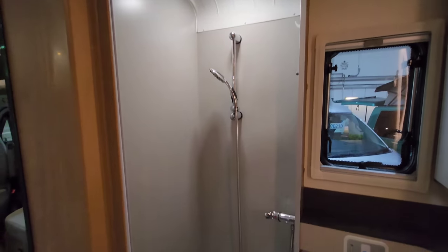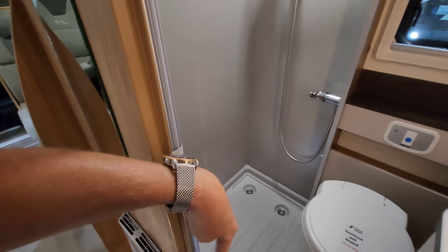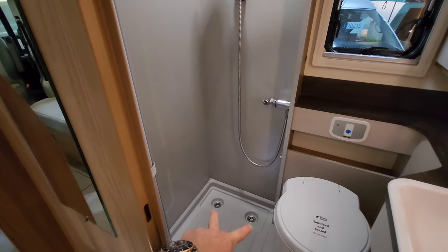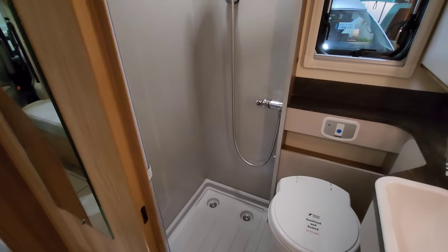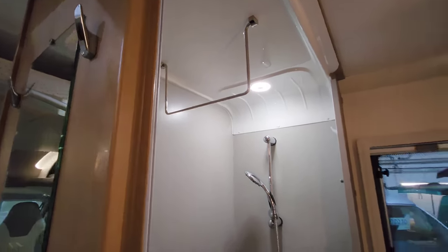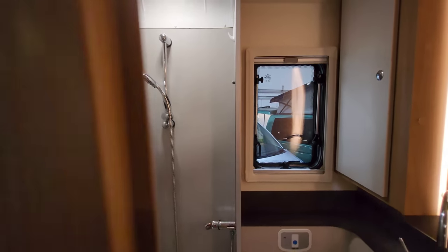Inside the shower, this can be completely closed off — there's a little door which goes across this area. If you're wondering why there are two drain holes, it's basically so that if the van is leaning one way the water goes down that hole, and if it's leaning the other way it goes down the other hole — they pretty much think of everything. There's a little rail at the top so you can hang your towels or dressing gown. And whilst you're sat on the toilet, you've got a blackout blind and mosquito net to keep that area private.